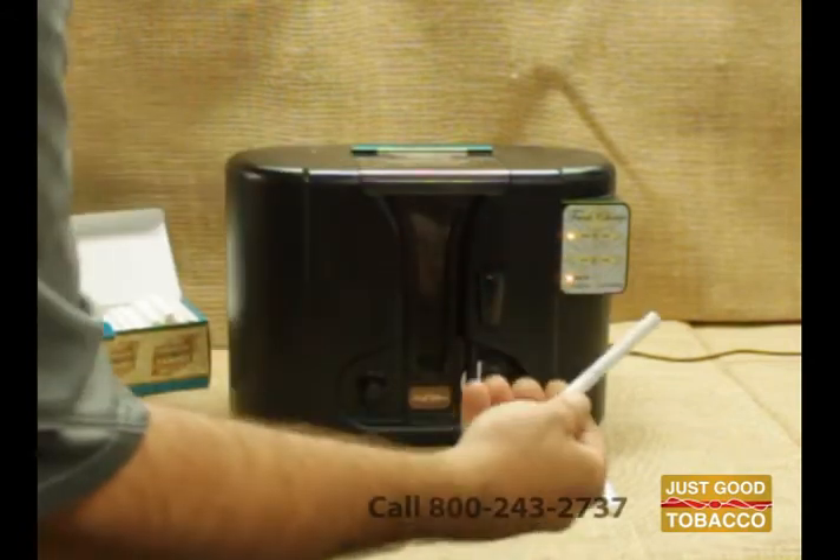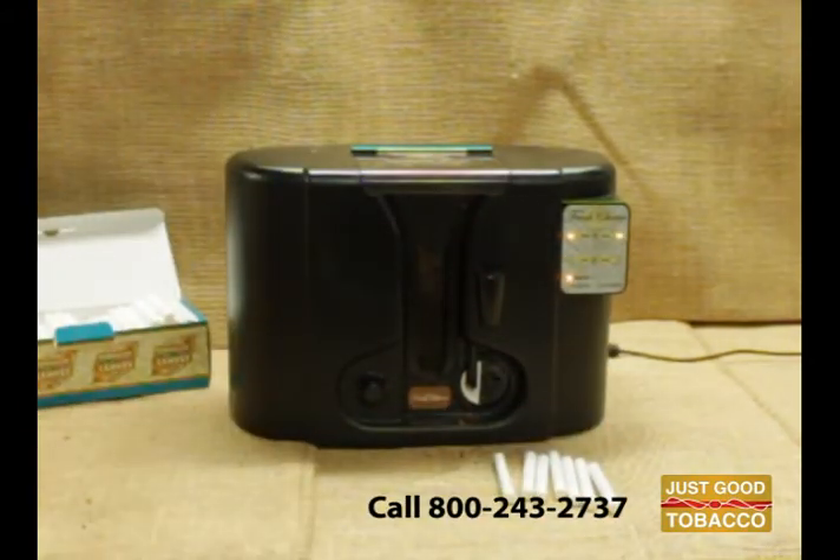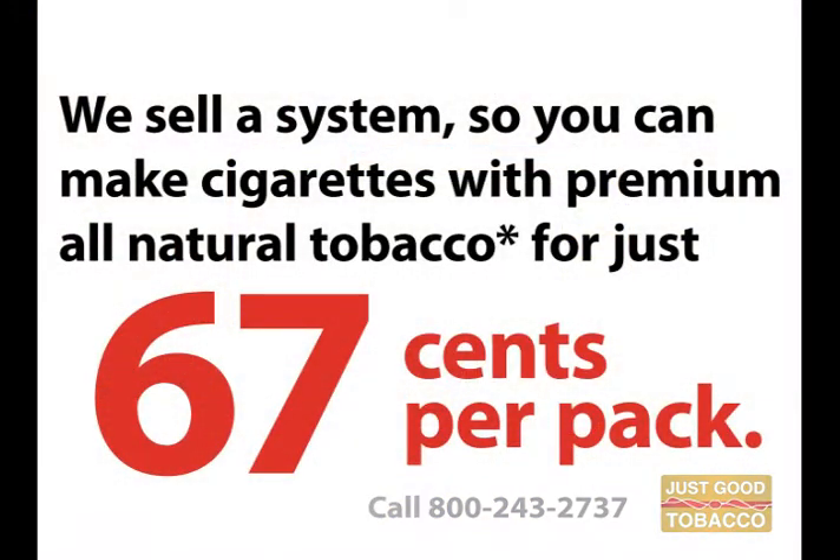For more information, visit us online at JustGoodTobacco.com or by calling us at 1-800-243-2737.